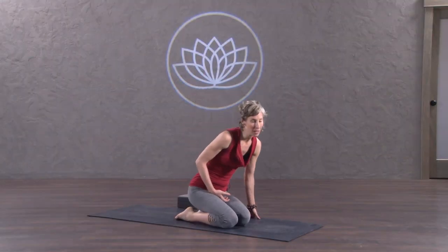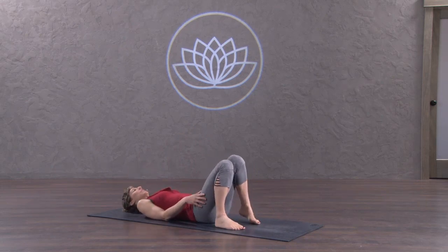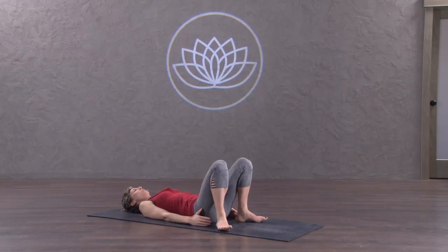We'll begin on our backs. Roll down onto your back and place the feet close up to the hips. It's important that the feet are hip-width distance apart with the toes right in front of the heels. There's a tendency for the toes to turn out — bring them back so that the feet are parallel.